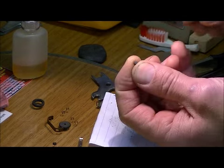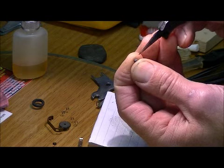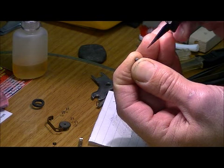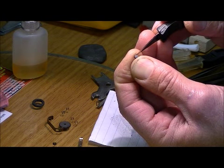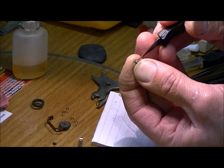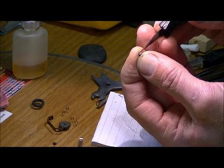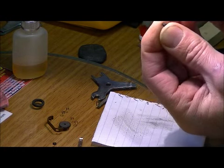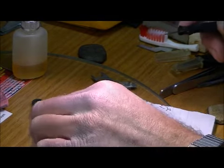Take the brush and flip it over. You'll note that there is a nipple that sticks out of the top — that goes down inside the chassis and against the spring. Very lightly with a hobby knife, scrape the surface that makes contact with the spring. Don't scrape too hard because you'll remove a lot of the carbon off the brush. Once you've got both brushes done, set those aside.